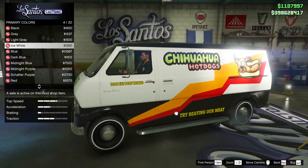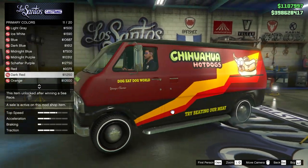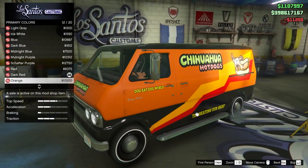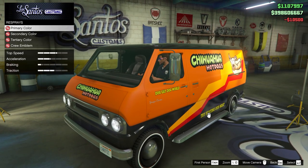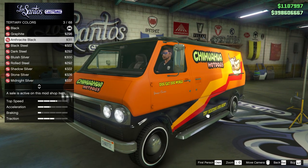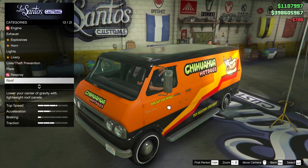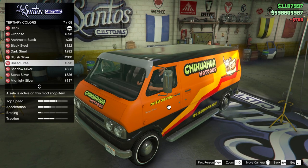There is one feature completely unique to this vehicle out of all vehicles in GTA 5: there are three different paint options available in the respray category. You can apply a primary color, a secondary color, and a tertiary color. But annoyingly, with many of the different livery options available, you cannot match any of the colors with some of the colors in the liveries themselves. If you try to go for one color scheme, it is almost impossible unless you find the RGB code for the color and apply it as a crew color.